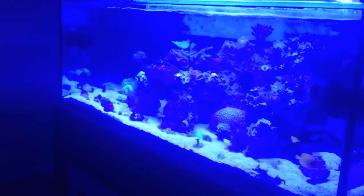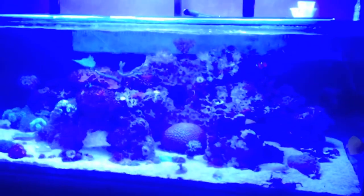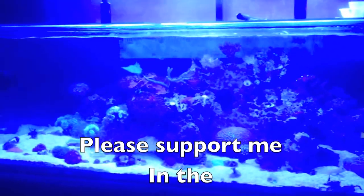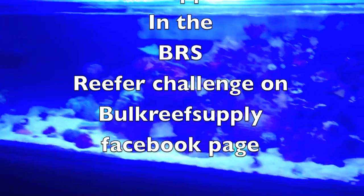I'd appreciate it if you guys could support it. If you're entered in it yourself I completely understand, but the more votes the better — I could really use the prize winnings. I've got a water change coming up so I'll have a video for you guys tomorrow. That's pretty awesome. Alright guys, this was just a quick video today — sorry the tank is washed out, I wasn't expecting to show it so I didn't turn the blues off. Alright guys, later!